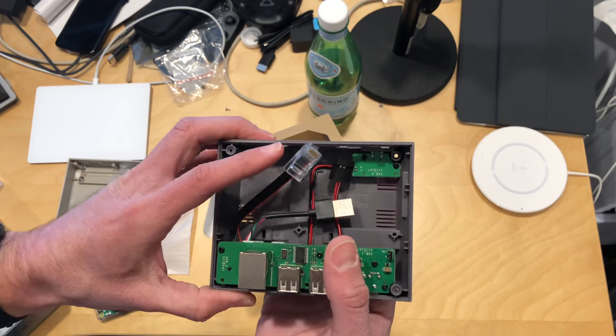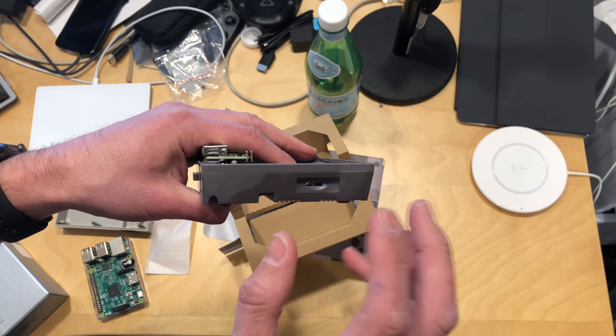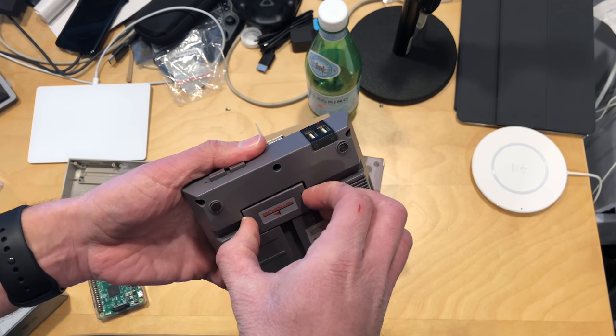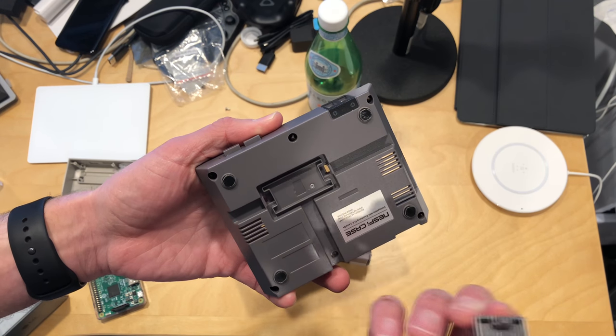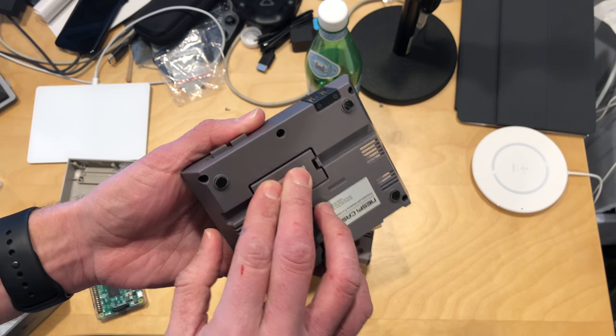I wonder if this USB port might introduce any additional lag given that it appears there is a USB hub there. But it's a pretty cool little case — it actually feels pretty well built. Your SD card slot will line up here on the side so you don't have to take the case apart every time you want to make a change. They even made a little compartment down here to store your micro SD card, so if you have a couple different things you want to boot from, you can keep everything together here.